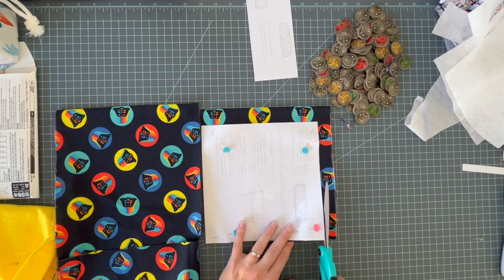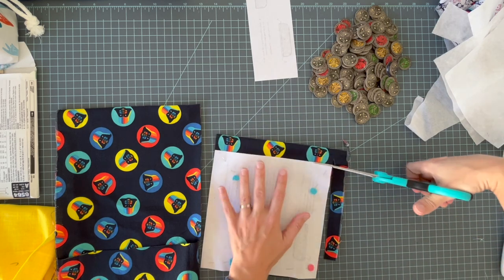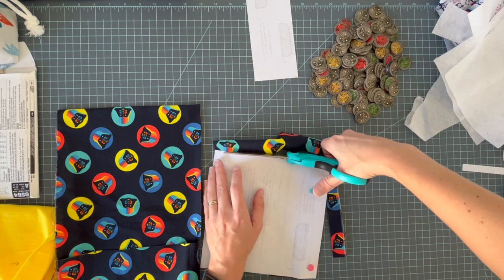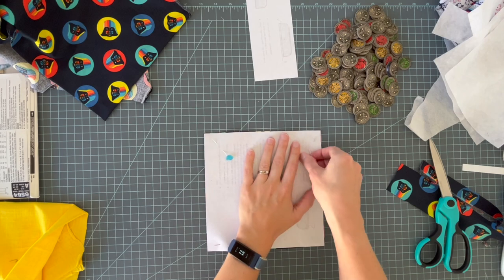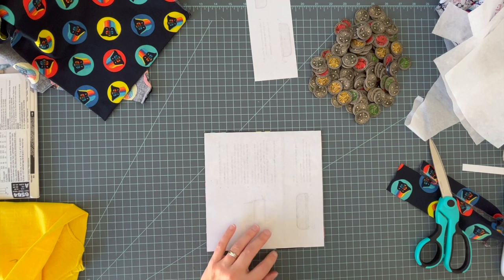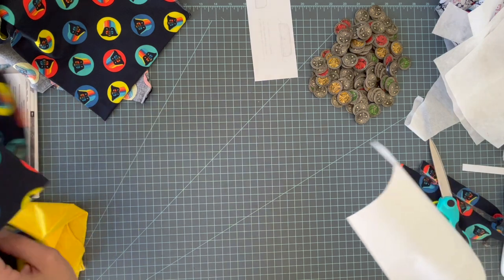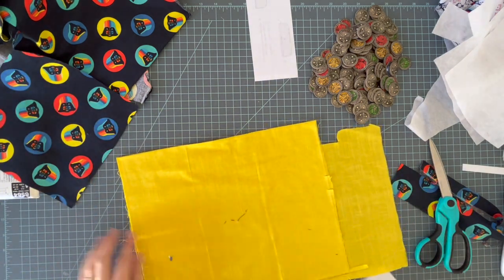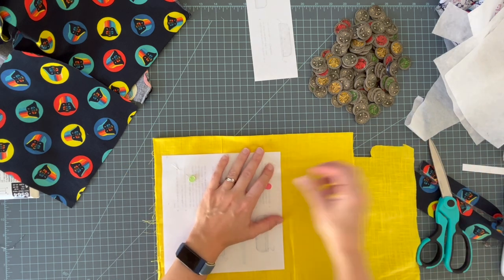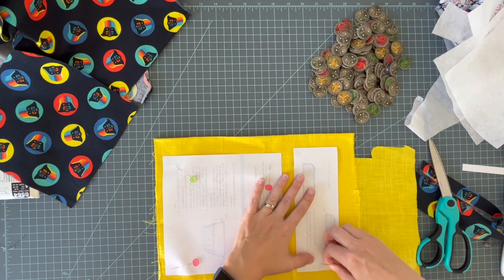Part of the fun is finding fabrics that he'll love, and right now Joann's has such good licensed prints like the Star Wars one. They have so many good Star Wars ones but they also have tons from The Office, Grease, Golden Girls, Looney Tunes, Mickey Mouse — such good ones. So there's my main fabric. I'm gonna do the same with my lining — you need two of each: two of your lining and two of your main fabric. And then you're also going to cut two of your casing flaps. I couldn't believe I had this bright yellow fabric that perfectly matches my Darth Vader fabric.